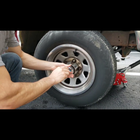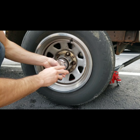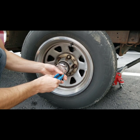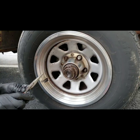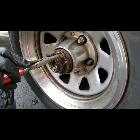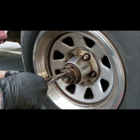Step one: use a hex head to take off the bolts on the cap. Then use needle nose pliers to pull out the key in the slot — there's just one key there. Pull that out and set it aside. Then you can pull the O-ring off. You don't need that anymore.